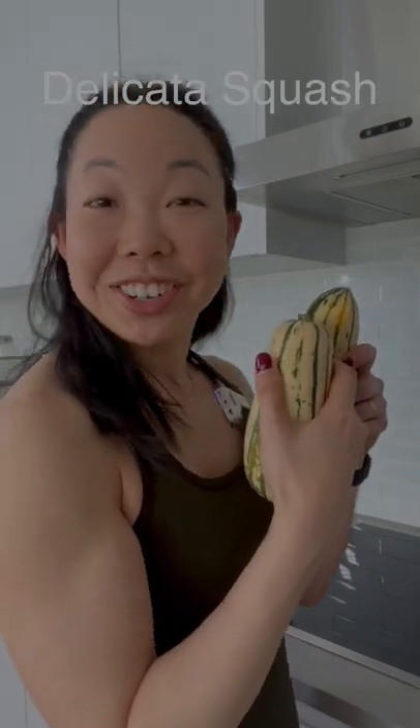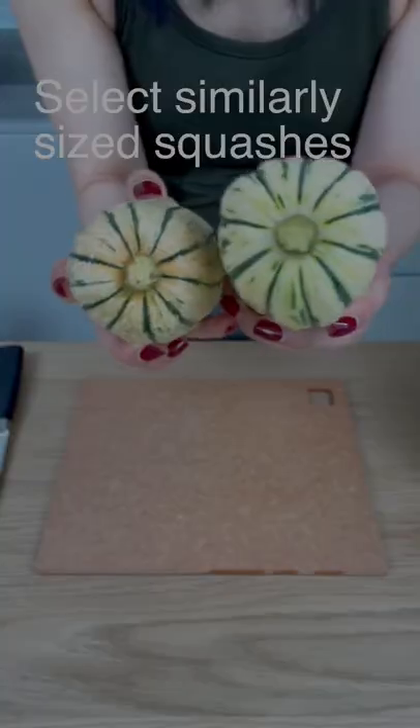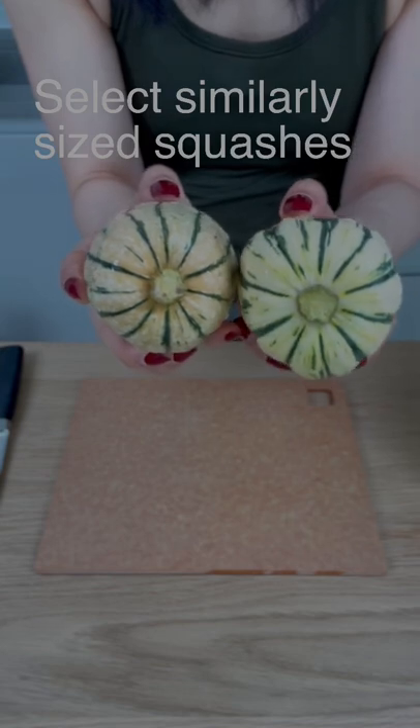Mmm, delicata squash tastes like candy. Pick similarly sized delicata squash for even cooking times.